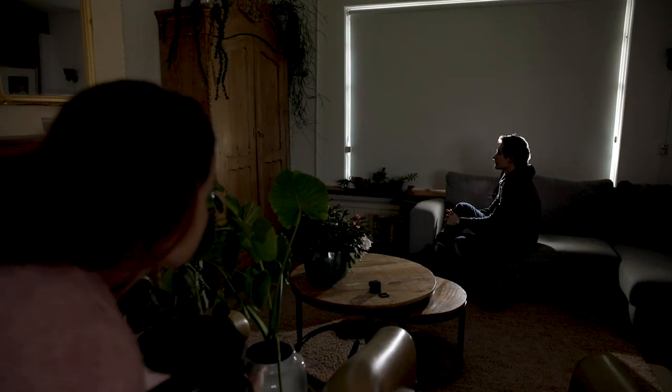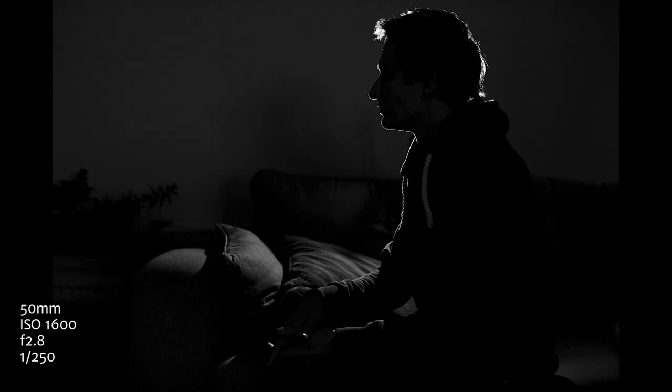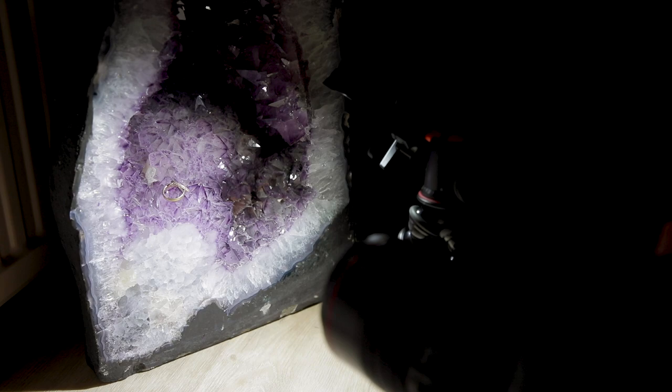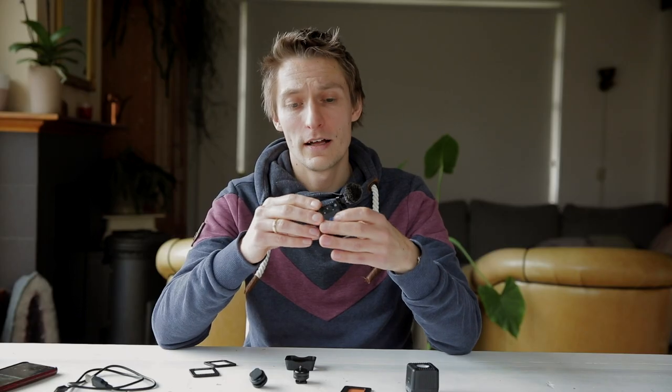The kinds of situations it's most useful for are nighttime portraits, mostly as a backlight or dramatic side light. It's not really ideal for flattering portraits because the light is pretty hard — some people can handle it but most can't. It's also nice to use as a detail light, for example for ring shots.